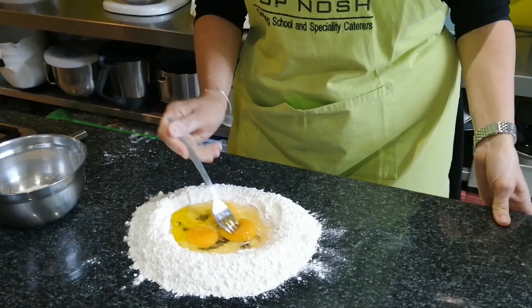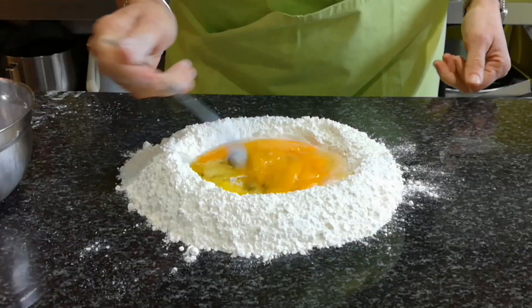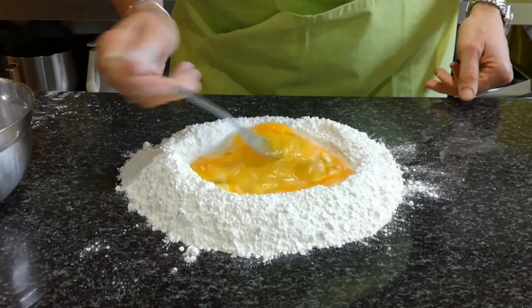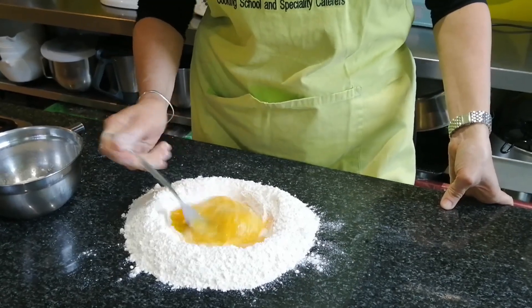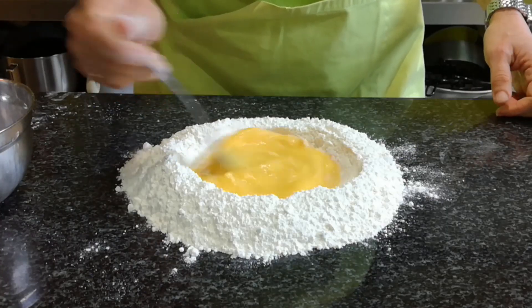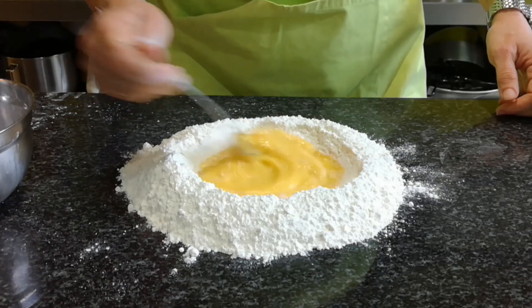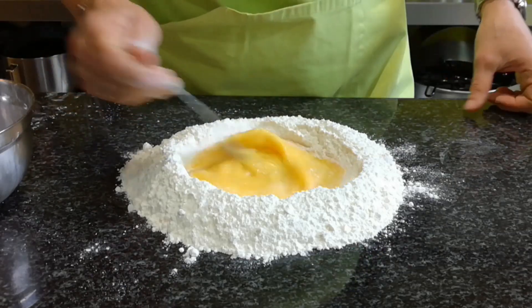I'm going to use a fork, breaking the egg yolks first and mixing the eggs in the middle. We're doing all of this on the table. Make sure it's all well combined. Little tip: if you want to make a green pasta, a beetroot pasta, or maybe a black pasta, you would add your coloring into the egg mixture — for red I would use beetroot, or chlorophyll for green.